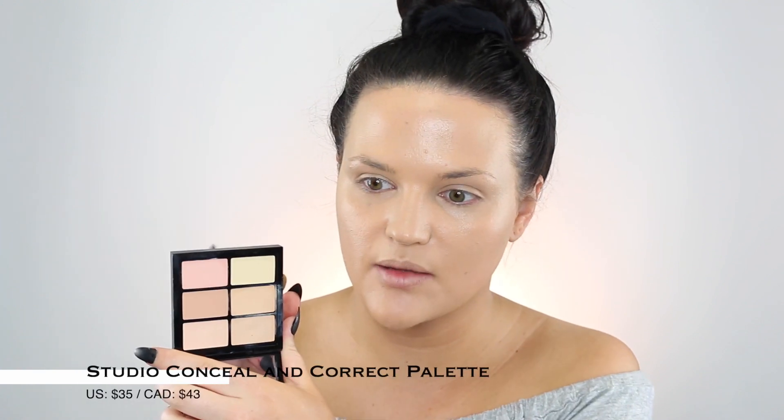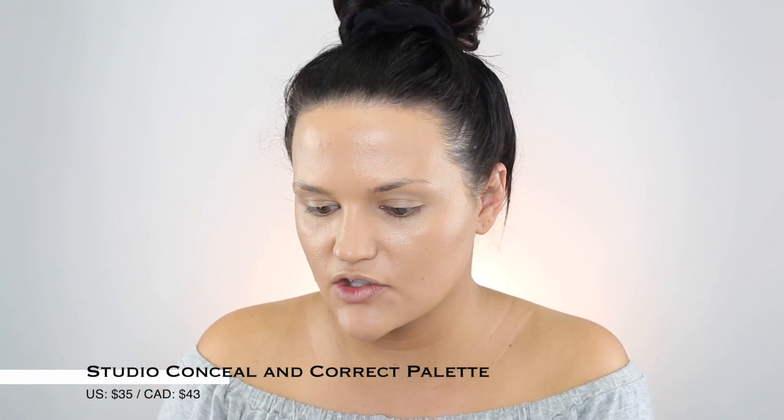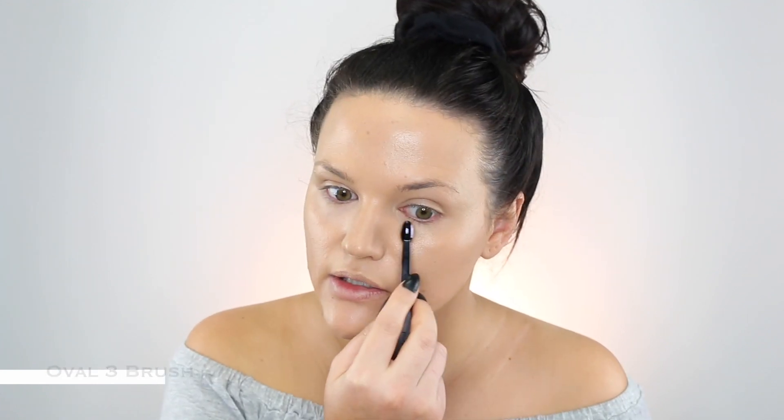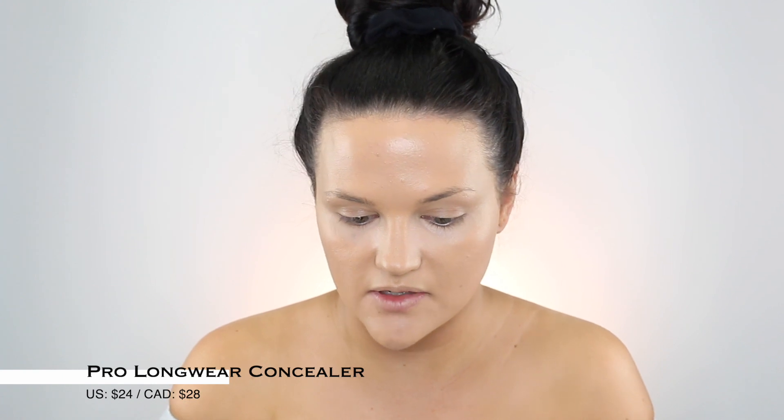Now I'm going to brighten my under eye with a little bit of a corrector shade from my Pro Palette. This is the Studio Finish Concealer, which I've loved for so long — just a pink shade, kind of like my Becca Under Eye Brightening Corrector. I'm going to use my Oval 3 brush for placement, and then go over with the Pro Longwear Concealer in NC20. This was everyone's favorite and it's such a good concealer — every time I wear it, I remember how much I love it.